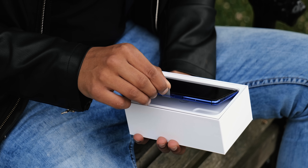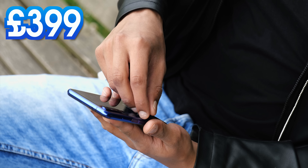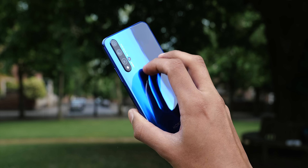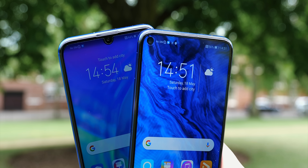On to the main event. First up, the standard Honor 20, and while the price does jump to £399, what you're actually getting here jumps a lot more. It starts to feel like a flagship phone — you've got a glass back with this holographic gradient finish, you get a punch hole in the display instead of a notch, and this side-mounted fingerprint scanner, which, like the Galaxy S10e, I could get used to.